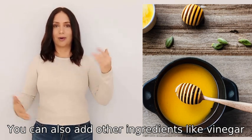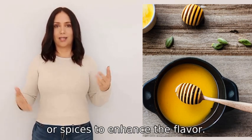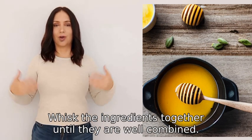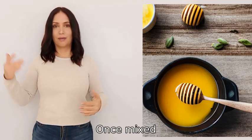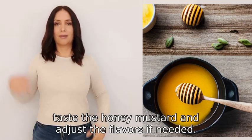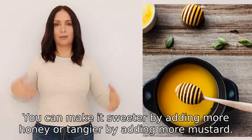You can also add other ingredients like vinegar, mayonnaise, or spices to enhance the flavor. Whisk the ingredients together until they are well combined. Once mixed, taste the honey mustard and adjust the flavors if needed.